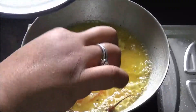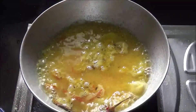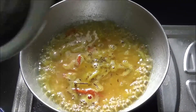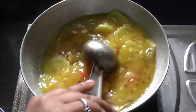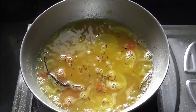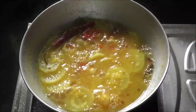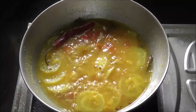When the dal starts boiling, add salt and sugar as per your taste. Cover the dal and let it boil for 5 minutes. After 5 minutes, open the cover and add some chopped cilantro to the boiling dal.